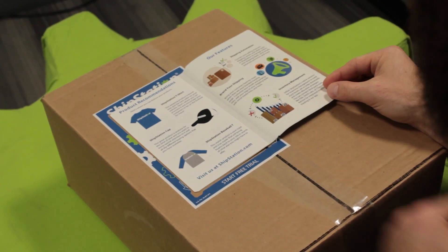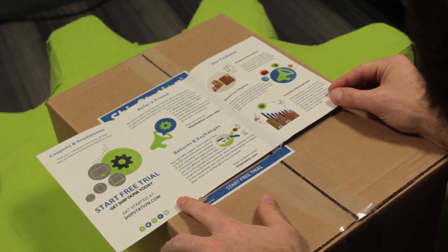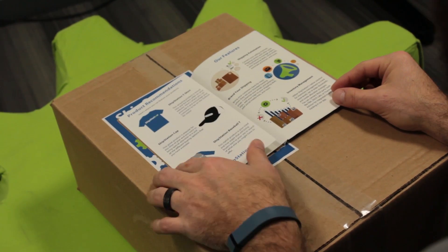Now that you've shipped your package with an Ecom Label, your customer will be able to see your brand, upcoming promotions, and other marketing materials before they even open the box.